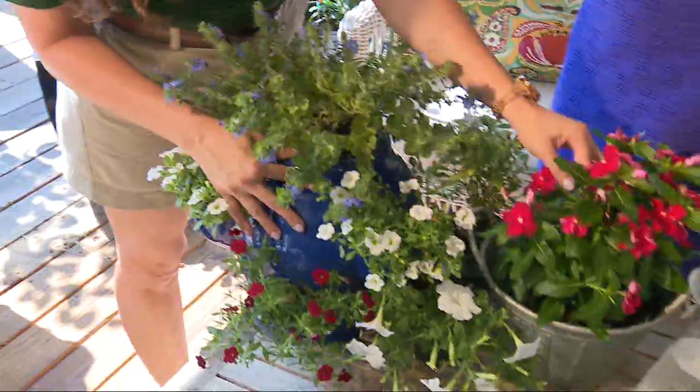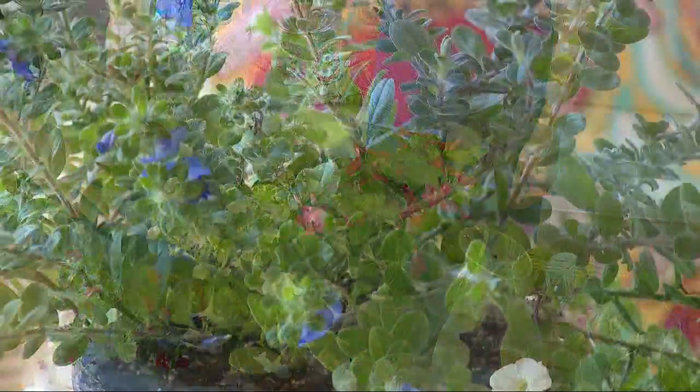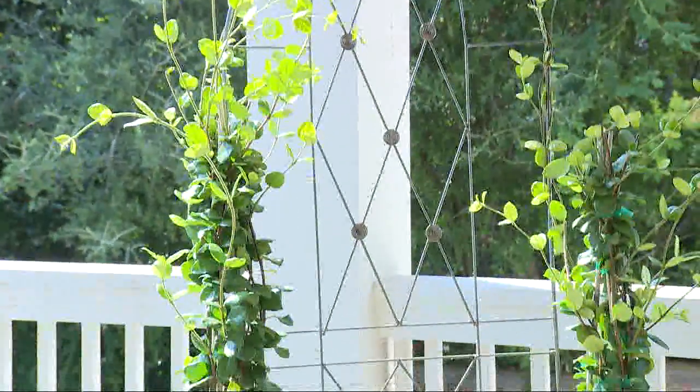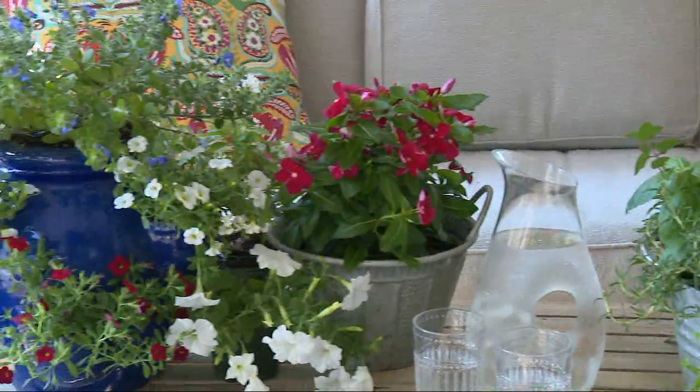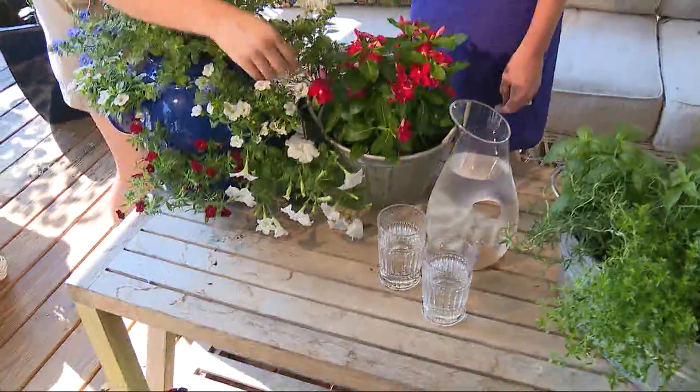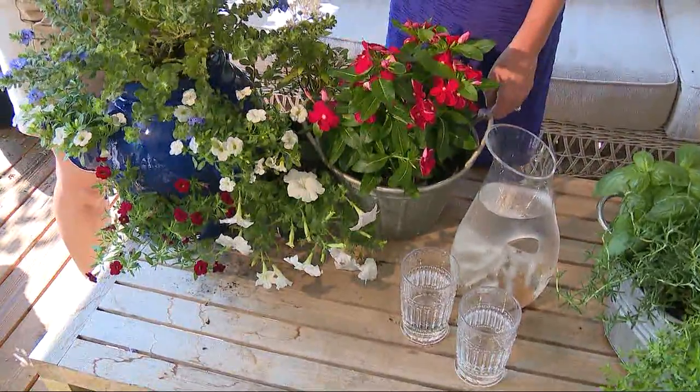We've got some vinca over here in red. You're going to look for items that are going to give you a lot of texture as well. You can do something tall that will be down on the floor or something small that can be in the center so that you don't miss your company. We have a lot of different choices. Make sure you don't throw away any kind of buckets or metal, because that's really on trend right now.